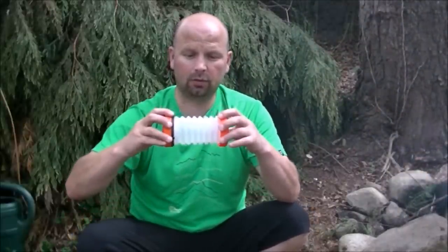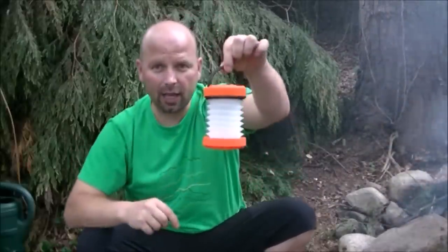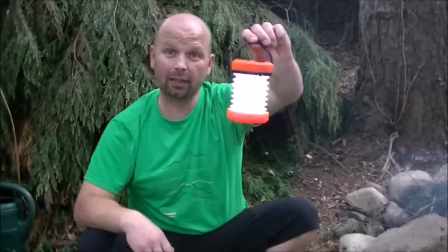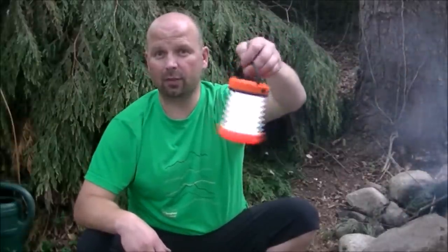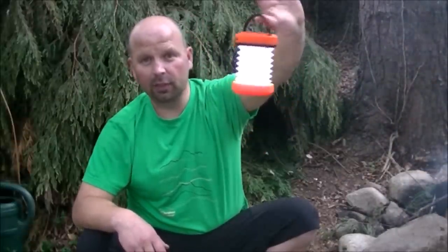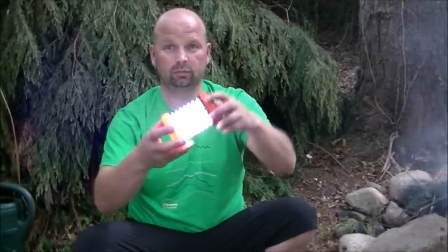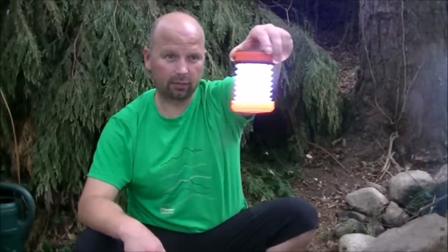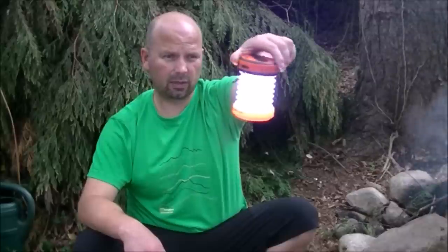It actually opens up and has a little handle on here, so you can hang this up inside your shelter or inside your tent, wherever you're sleeping, just to give you low level light. Very nice design — and you can see that's pretty bright on the high setting, 65 lumens. You're going to be able to see that from miles away, very very bright.